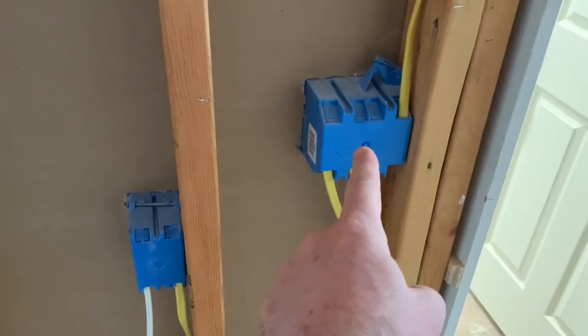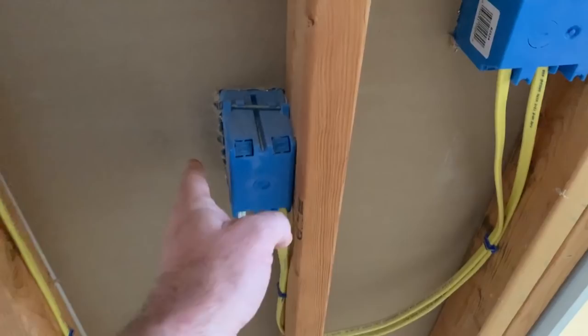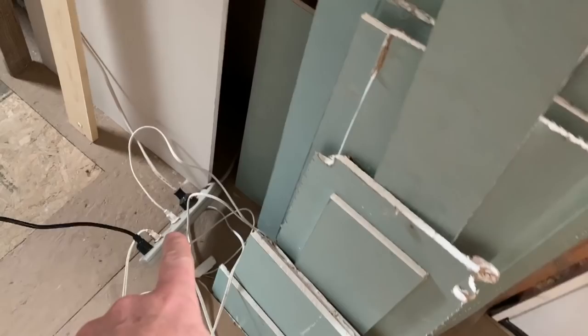For right now we have an extension cord running in here which brings power. Don't laugh — it comes out over here and goes underneath the crawl space. It comes out right here, goes underneath the snow. It's plugged in right here, comes in, and goes right down there.